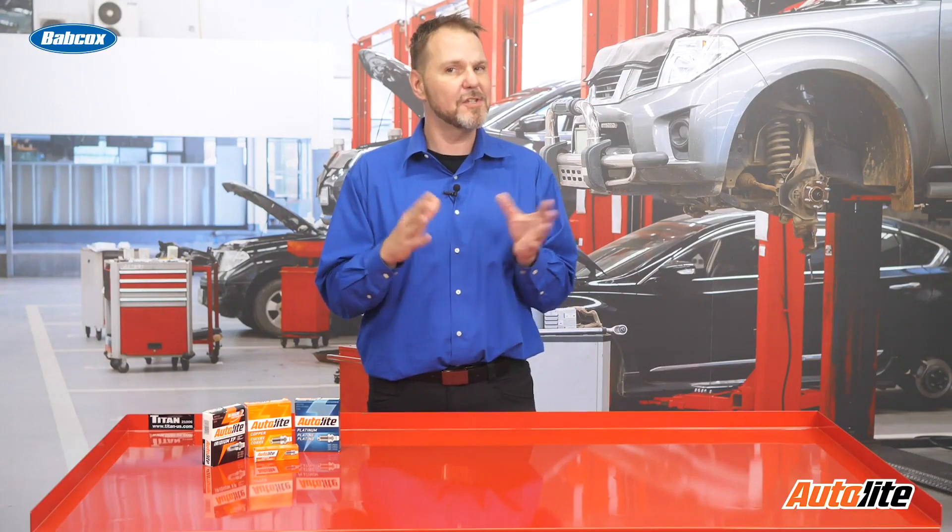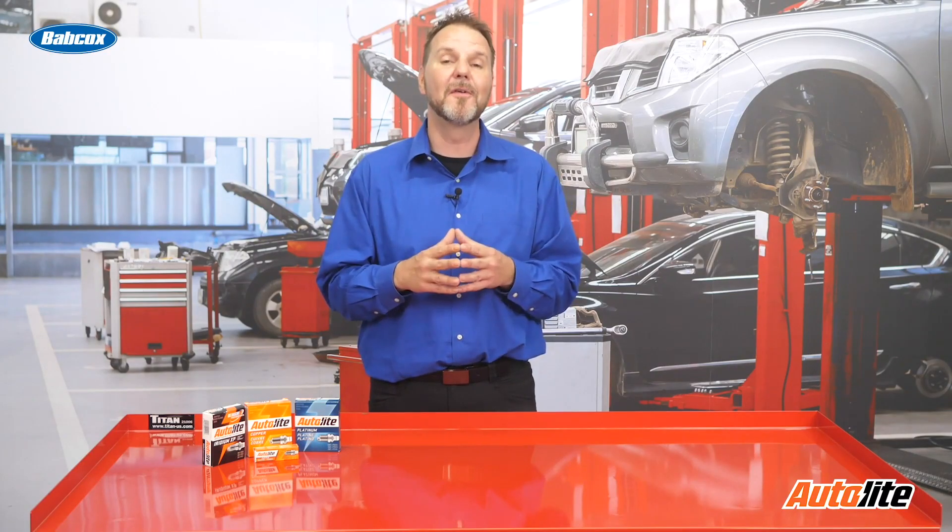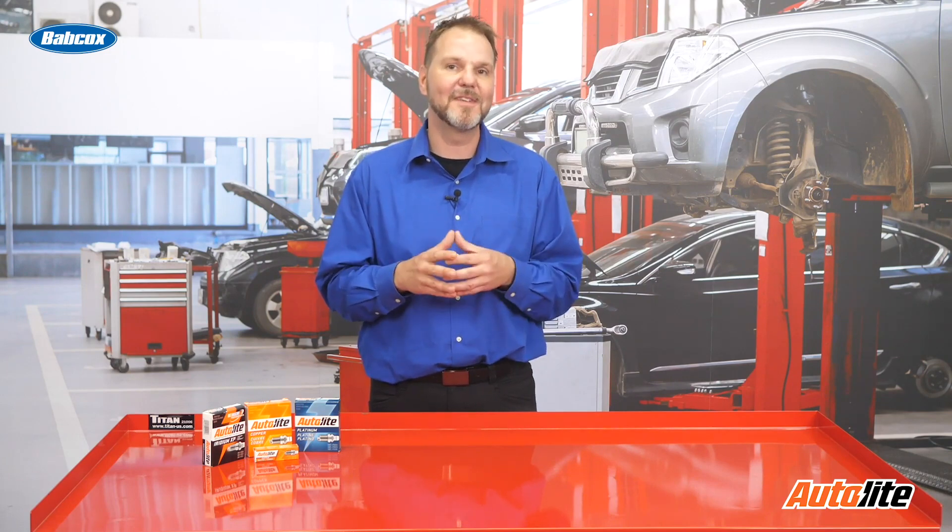Check the resistance and specifications in the service manual for the particular vehicle you are servicing. Thanks for watching. We'll see you next time.